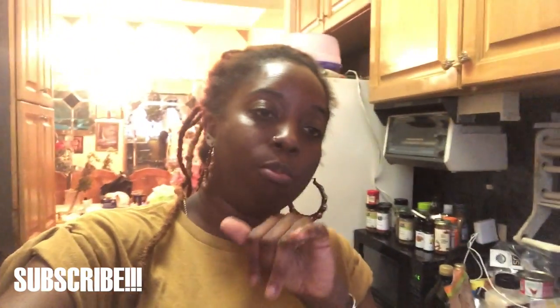So the chicken is done — she's looking pretty, she's looking nice. I hope you guys enjoyed this video. Don't forget to like, comment, and subscribe. If you want to see more stuff in the kitchen, let your girl know.